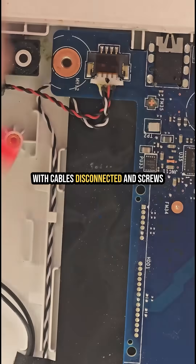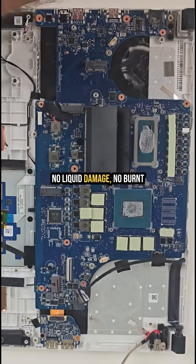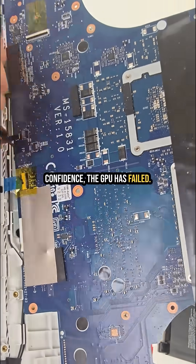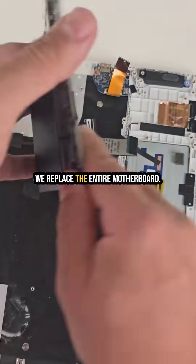With cables disconnected and screws out, the motherboard pops right out. No liquid damage, no burnt parts — but I can say with high confidence the GPU has failed. In these cases, we don't repair the GPU; we replace the entire motherboard.